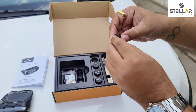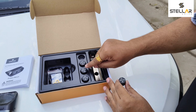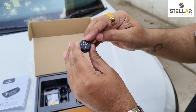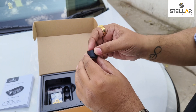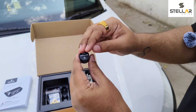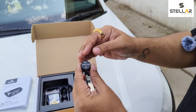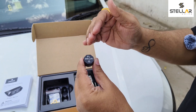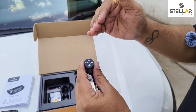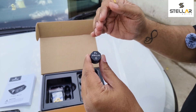These are the four sensors — front left, front right, rear left, rear right. What's special about these sensors is they have an inbuilt Panasonic Japanese battery which lasts for two years, and they have NXP sensors inside. NXP chips are the most important thing for a TPMS to show you the correct pressure and correct tire temperature — that's why this TPMS is so special.